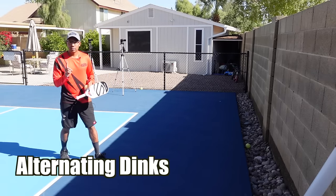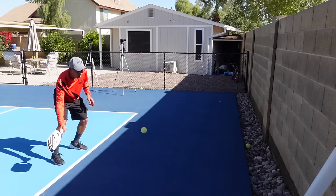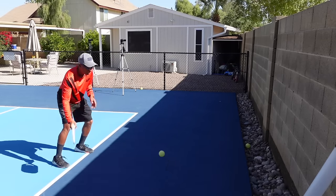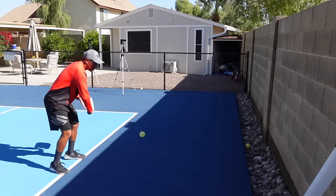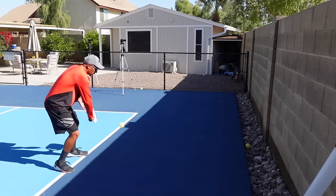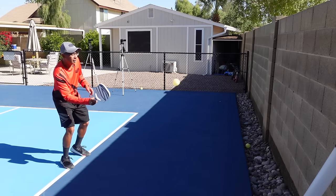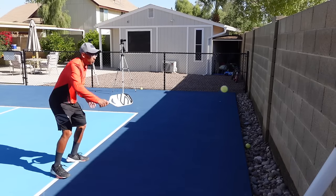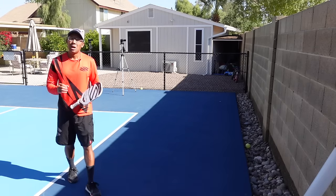Now we're going to alternate from forehands to backhands. All my contact points are out in front, keeping everything out here. If I have to step in on a shot, that's totally fine. Notice I'm staying low — my paddle is not coming behind me. Everything is out in front, back into ready position as soon as I hit the ball. So that's how you can practice your dinks.